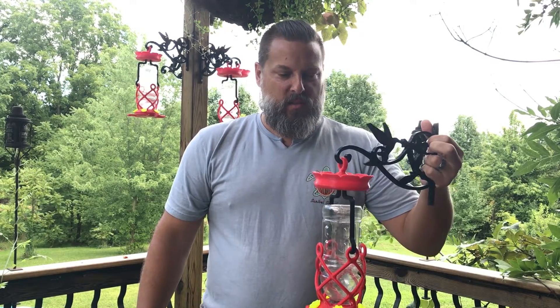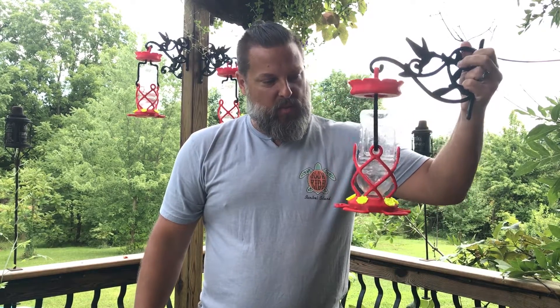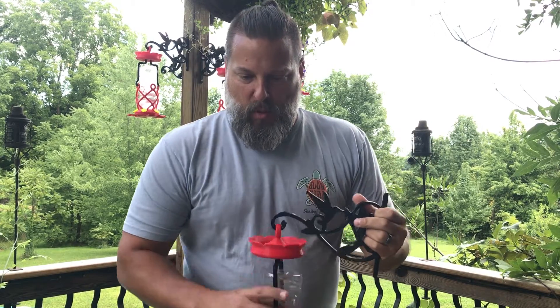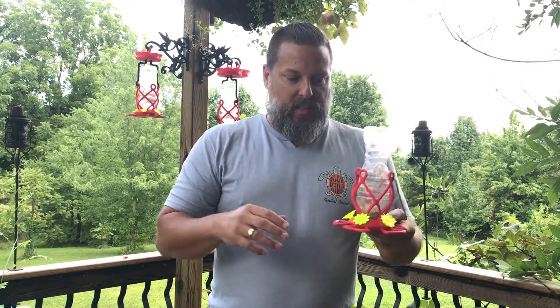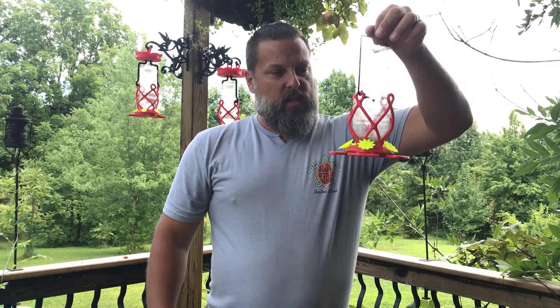Hello internet world! I wanted to do an update on my 3D printed hummingbird feeder. If you haven't seen the previous video, I wanted to design a 3D printable hummingbird feeder so that birds don't guard the feeders, I get lots of hummingbirds, and it doesn't cost a bazillion dollars. Last year this is what I came up with — it used a water bottle and a 3D printed base.